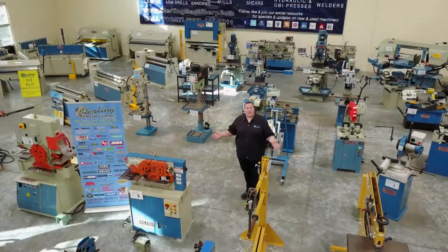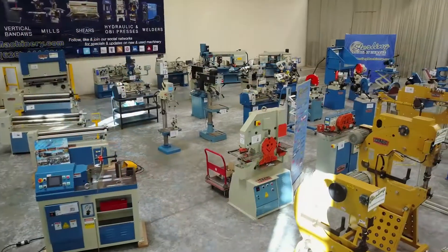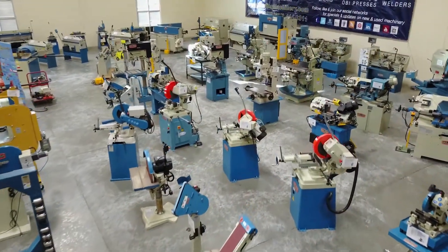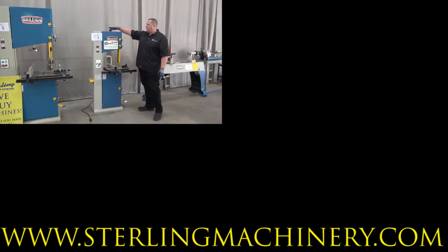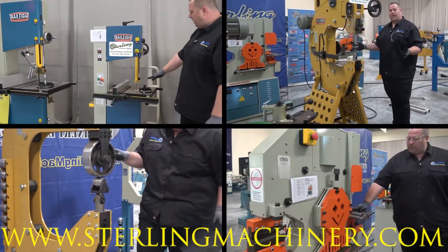Today we're going to show you some of the best fabricating and chip making machines in the business — machines like metal bending breaks, notchers, angle and sheet metal rolls, power hammers, cold saws, band saws, mills and more. We look forward to showing you the latest and greatest machinery Sterling Machinery Exchange and Bailey Machinery have to offer.